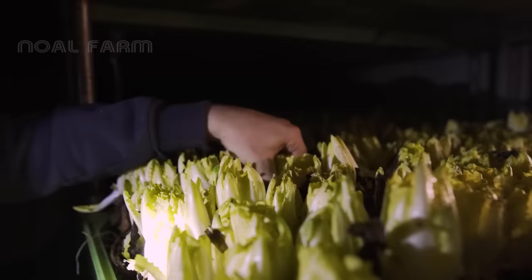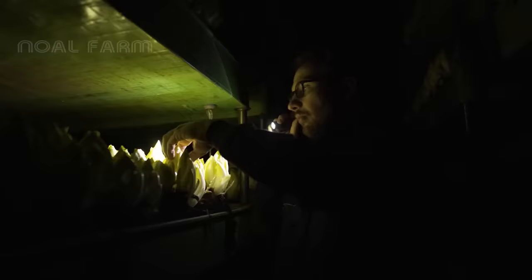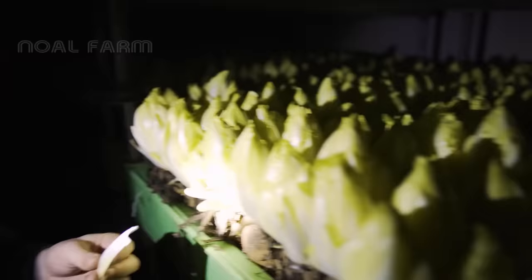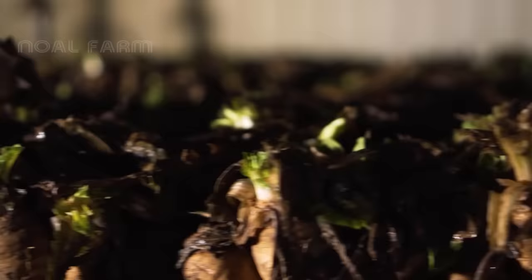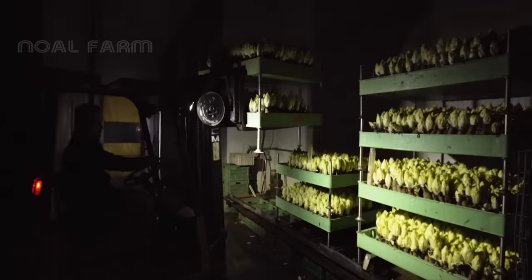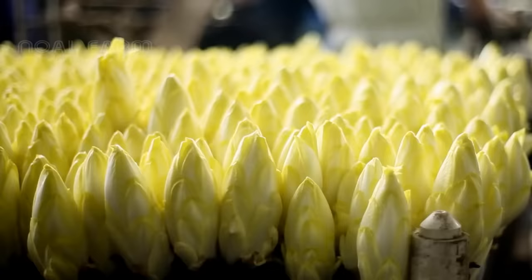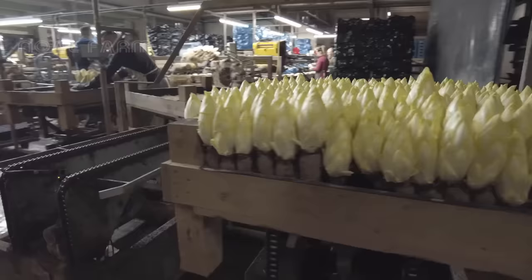It takes about 3 to 4 weeks to be able to harvest, at which point the tubers have rooted. Bulbs grown using this new method are not bitter. When the size of the bud is large enough and has a shiny yellow color, it's ready to be harvested. Now it's time to harvest. The harvesting process is very beautiful and satisfying.